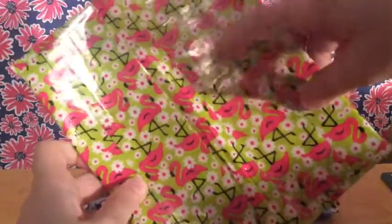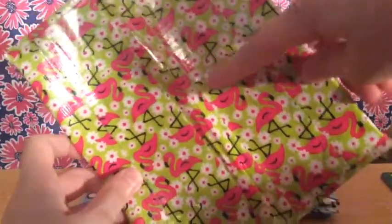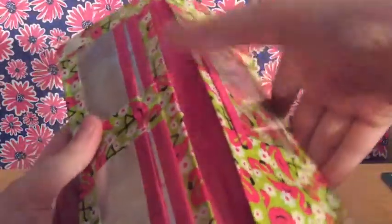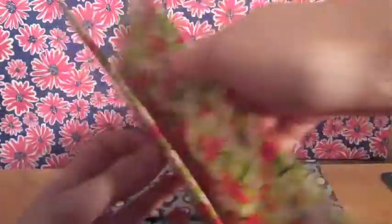I have this one — it's flamingos, and this doesn't come in a sheet, so I do use the duct tape roll. I used chrome and pink by Scotch.